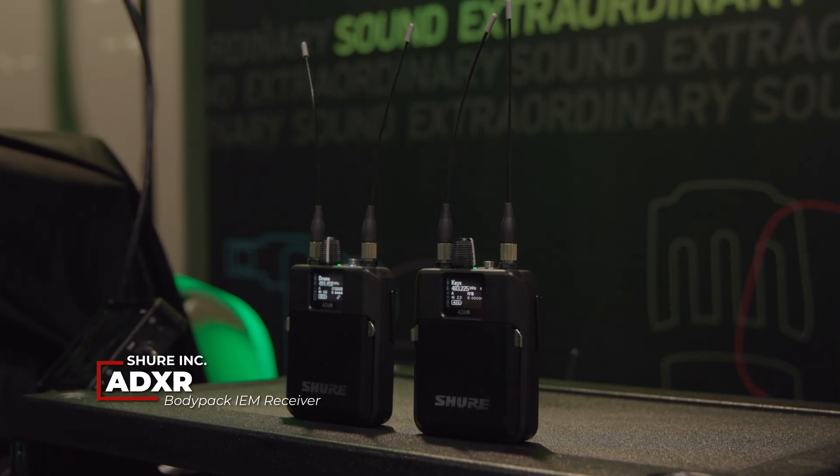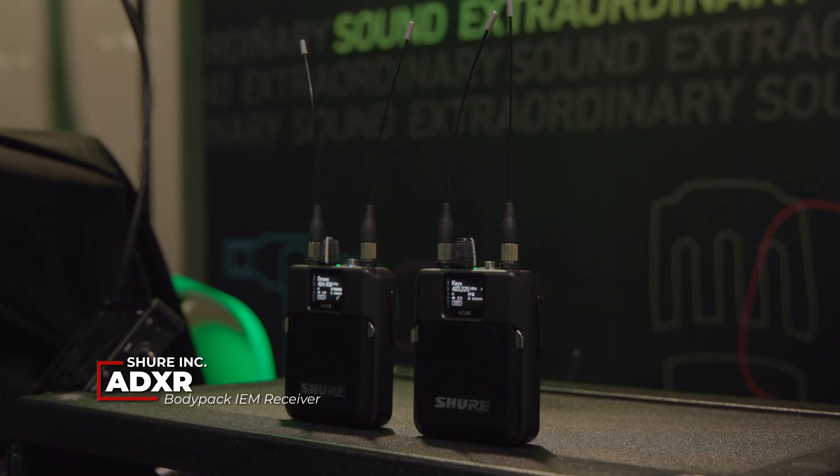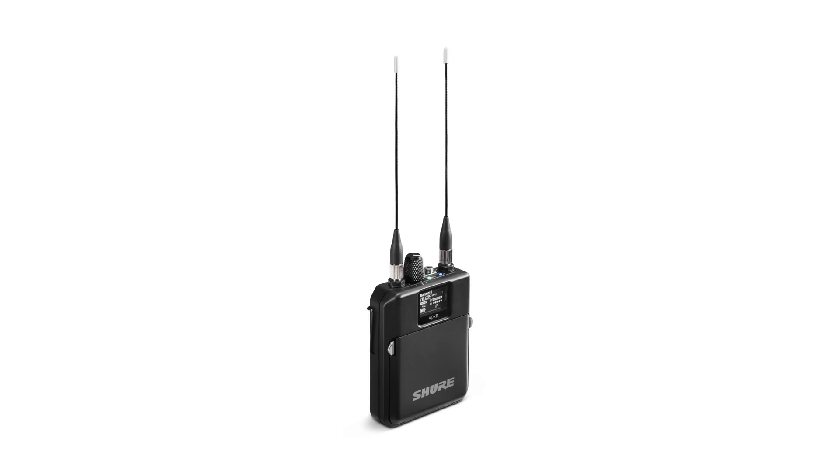This is true digital diversity — there are two separate RF lineups, essentially two radios that are decoding what's coming digitally from the transmitter. Much like the PSM-1000 two-antenna setup, this increases your reliability a lot.